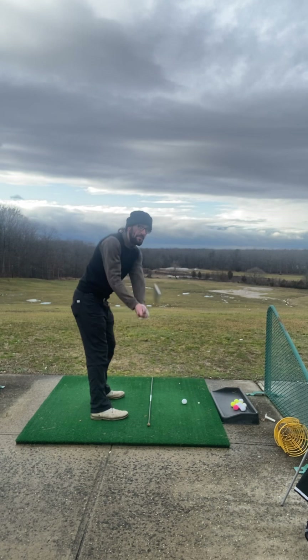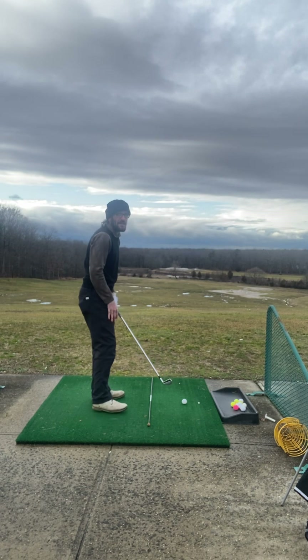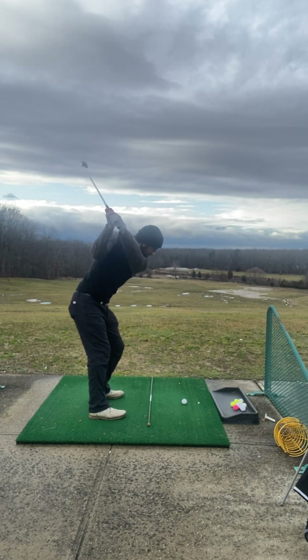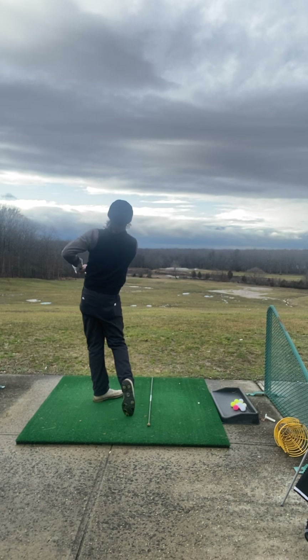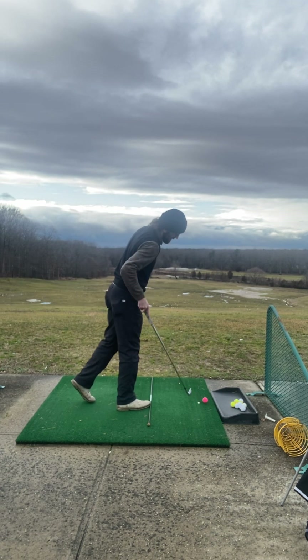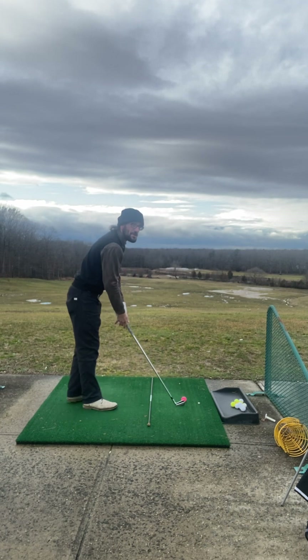I'm just going to continue hitting balls because there's people coming on the range now, so I'm going to do less talking. Getting it to curve that way is pretty easy. I'm going to give you some strange tricks here.